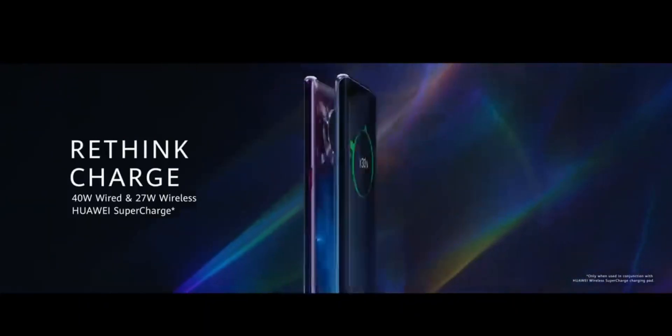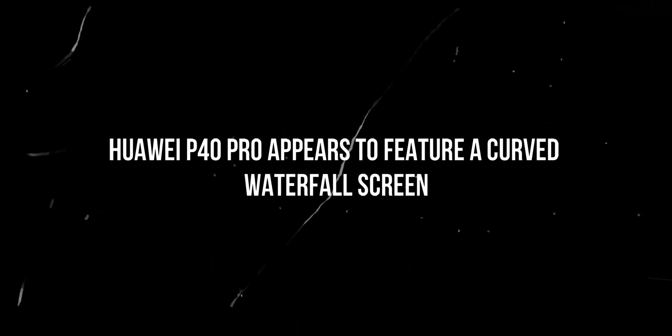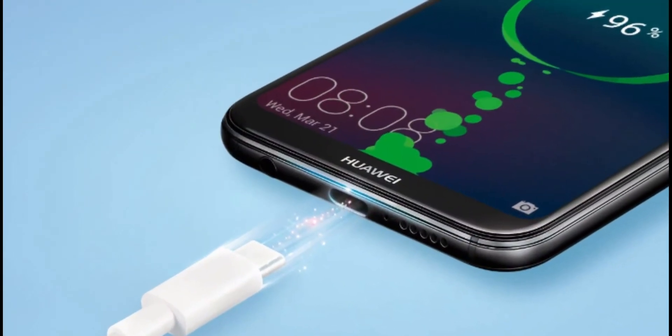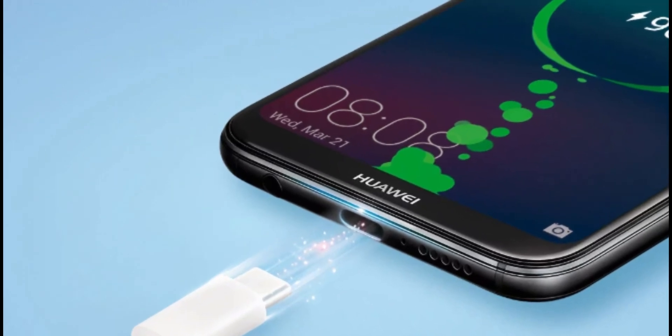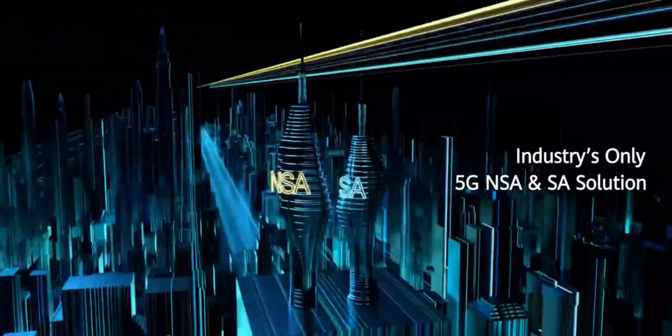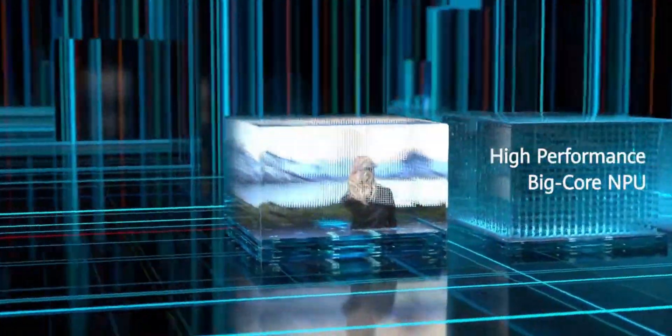The Huawei P40 will launch in March 2020. The successor of the P30 Pro should come with a 5,500 mAh graphene battery that is 30% smaller than a lithium battery, with 50W fast charging technology developed by Huawei, and powered by the Kirin 990 SoC with a 5G modem.